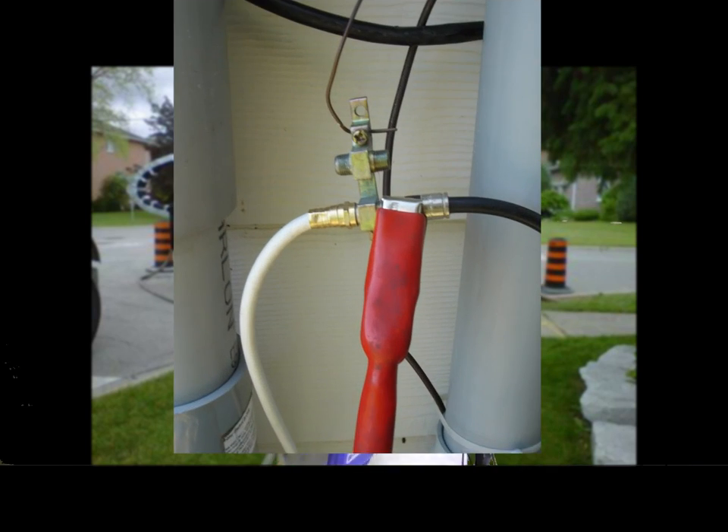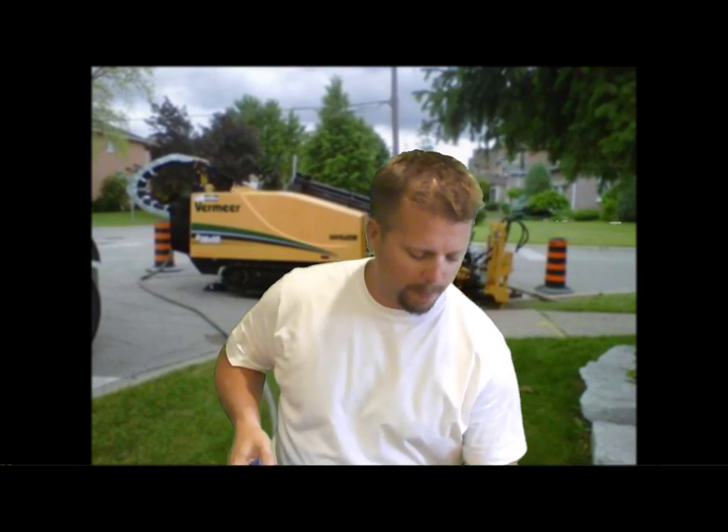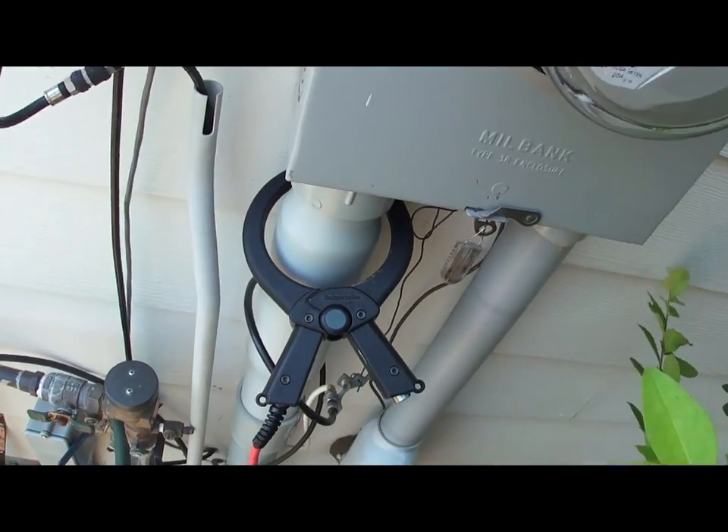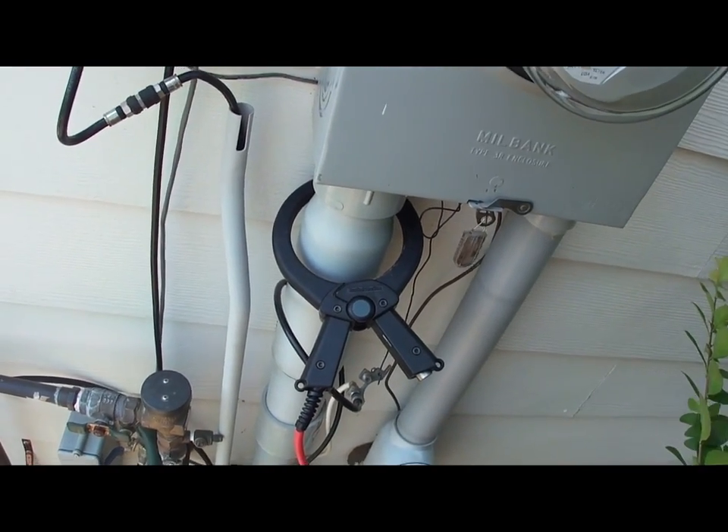Signal can be placed onto the line with direct connect leads, inductively by placing the transmitter over the top of the line, or with an optional ring clamp. The optional ring clamp is available in a 2-inch, 4-inch, and 8.5-inch version. This helps in areas where you have no access to the wire.